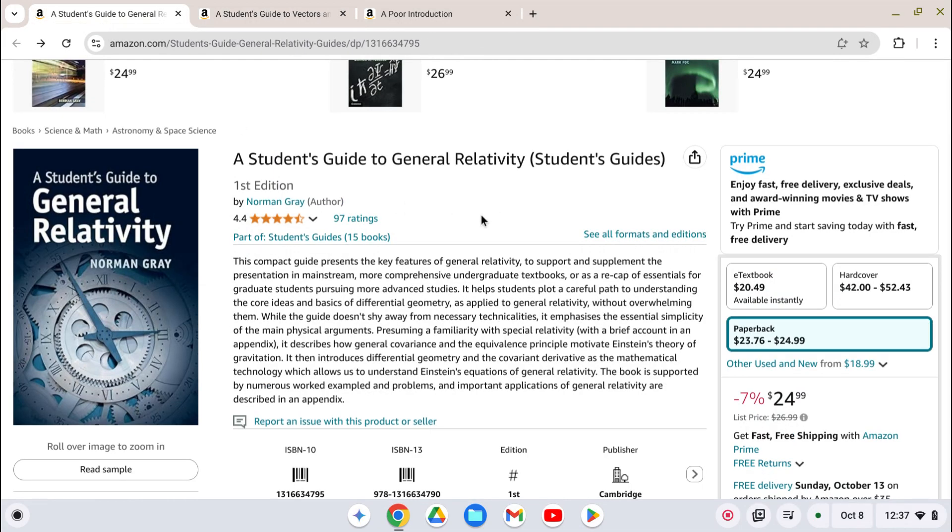Well, here you go. I bought this book also — A Student's Guide to General Relativity by Norman Gray, Cambridge University Press — and it is awful. I'm sorry, Professor Gray.